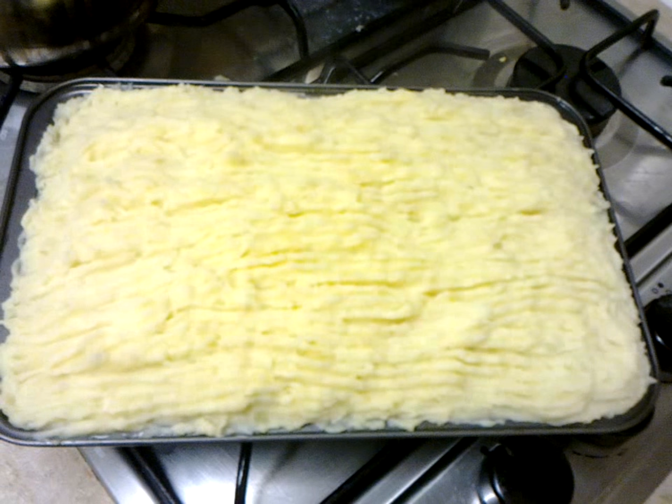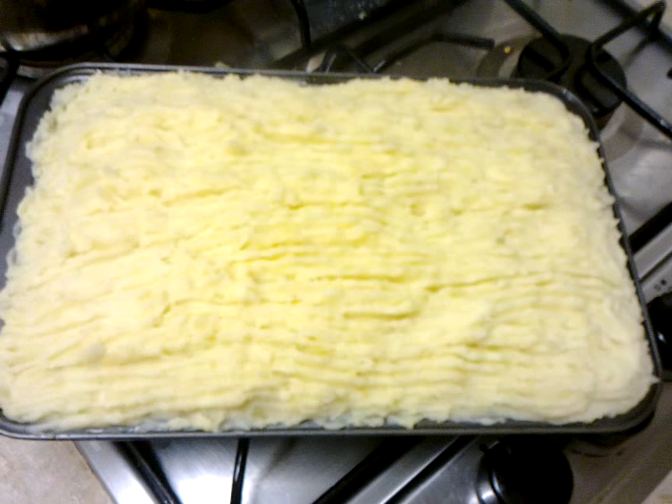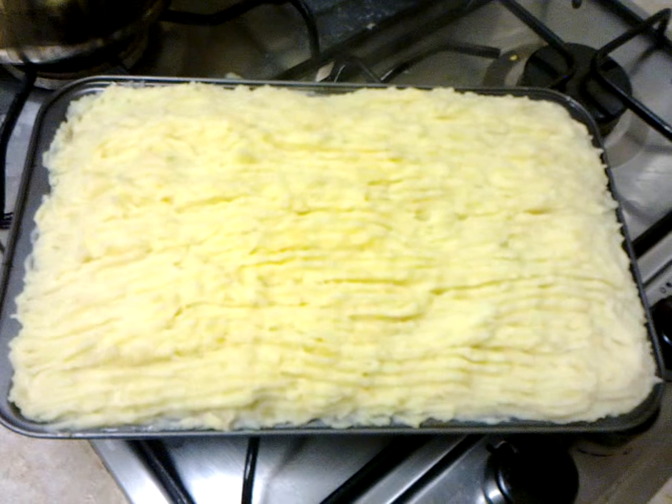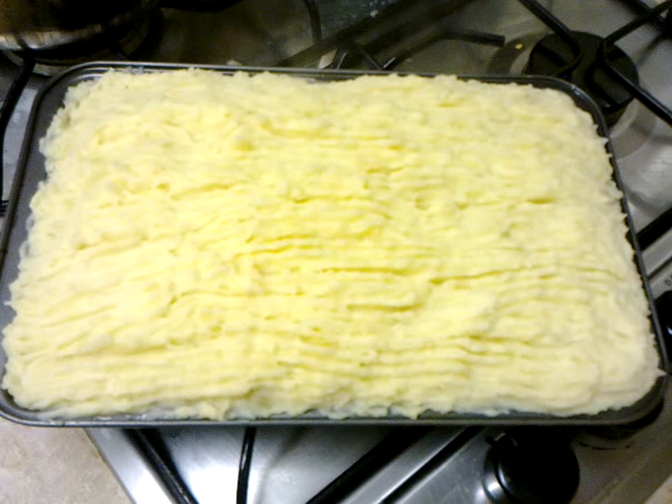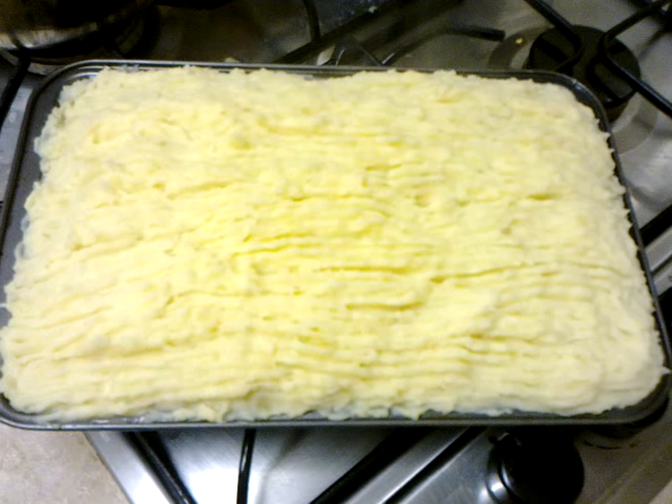So this is the shepherd's pie — cottage pie — and I'm just gonna put it into the oven now. I'll probably leave it in there for about 20 to 25 minutes, just so that it browns on top.